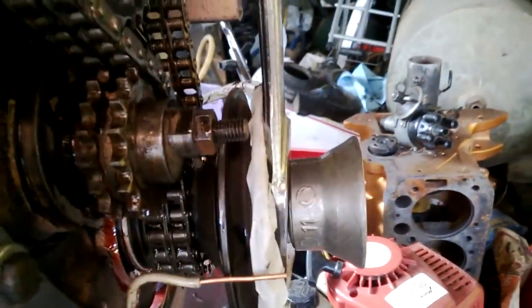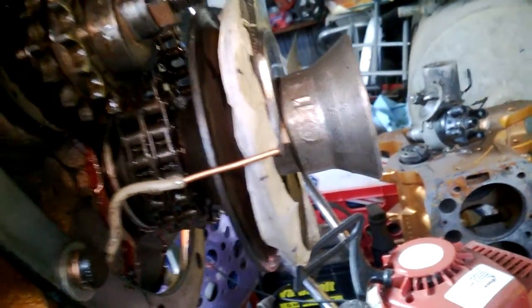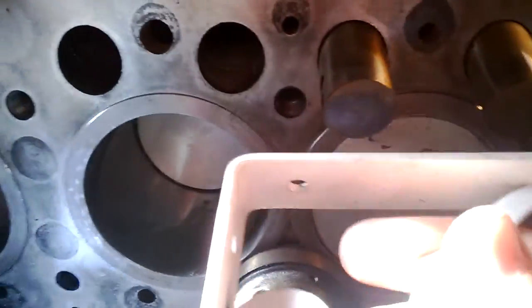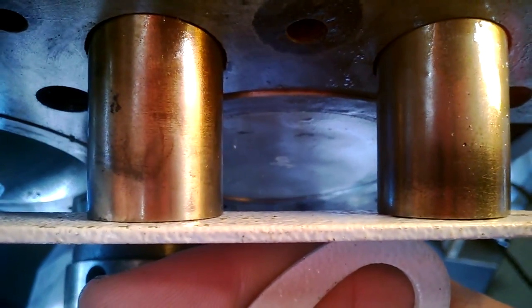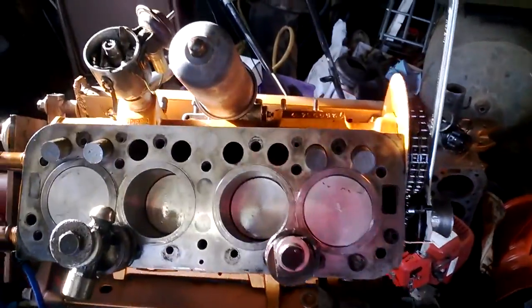So we'll go down here and follow the marks. That's not the mark — there's the mark right there. Little itty-bitty mark. I'm going to hold the camera and do this. I think that's right, right there. So we'll use a shelf bracket — I do have a straight edge, but this is just for the video to show it shows up. And they're even. It's the same way — they go up and down equally on both sides of TDC.